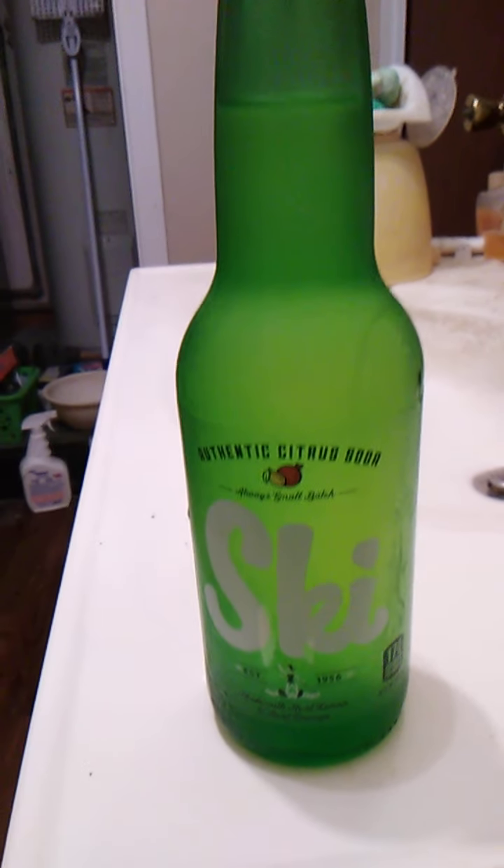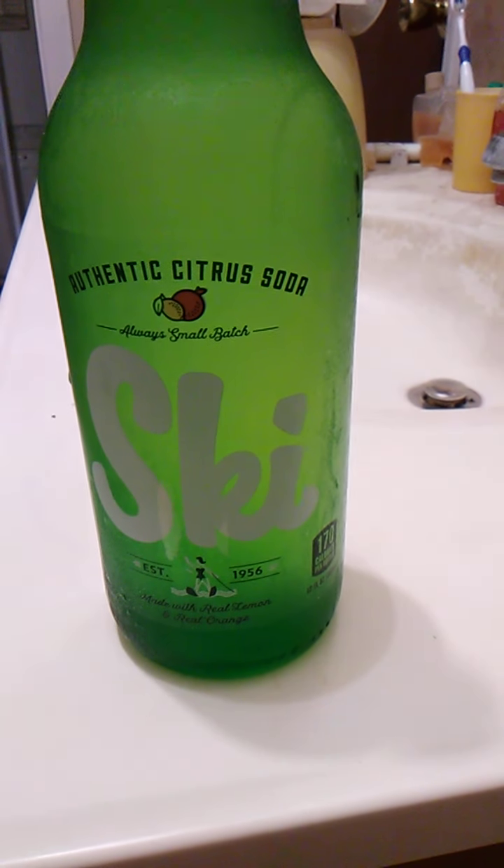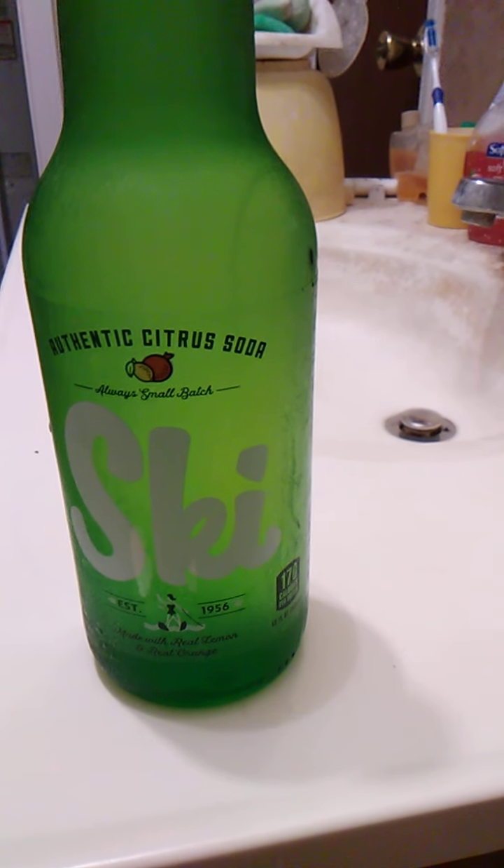Hello guys and gals, this is a product review for Ski Authentic Citrus Soda. A small batch. Established in 1958.